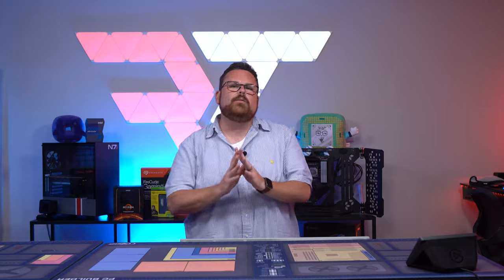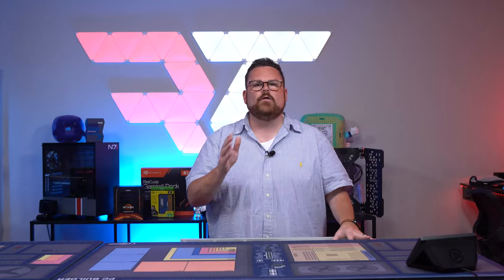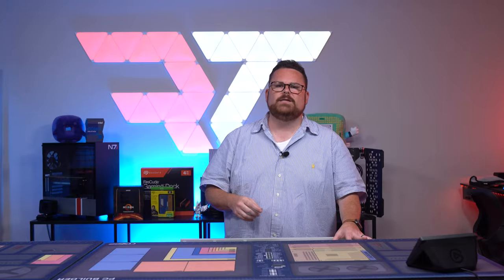Before I jump into the build, I wanted to briefly talk about the kind of planning and work I do when building out a small form factor, and more specifically, a water-cooled small form factor PC. First, I spend time looking at the radiator clearances on the main website and order the case. You have to have the case — you just got to plan with the case.